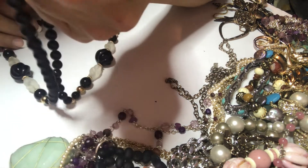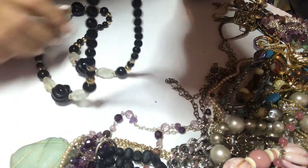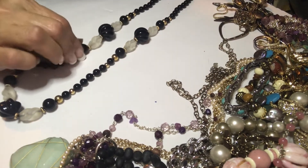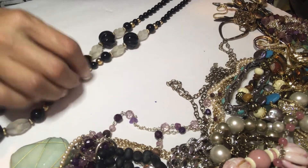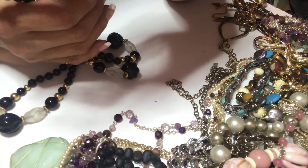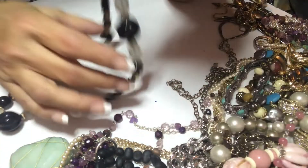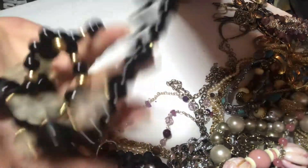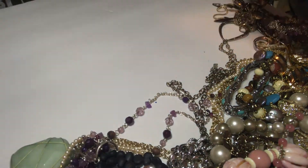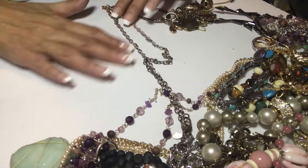This one feels cold — could be real agate. It feels pretty cool. It's vintage, got some of that green goo on it, and it's hand knotted. I think a crafter would like these beads and make something out of it.